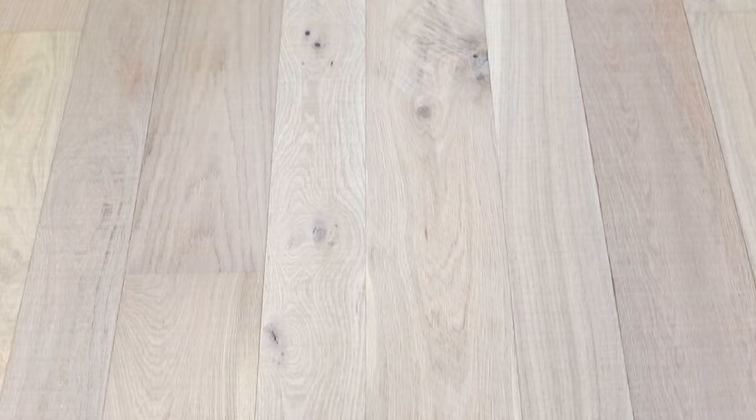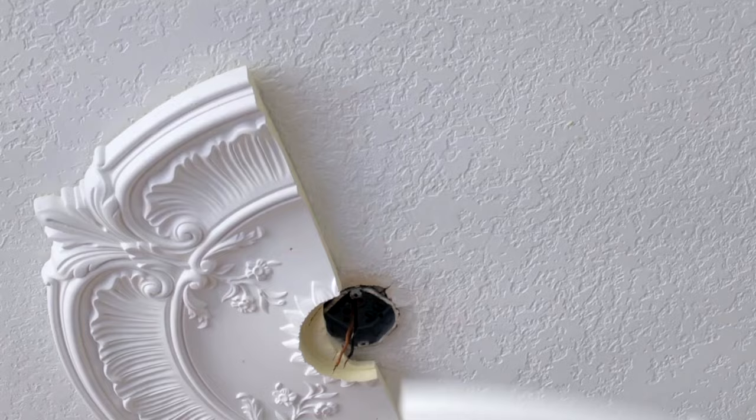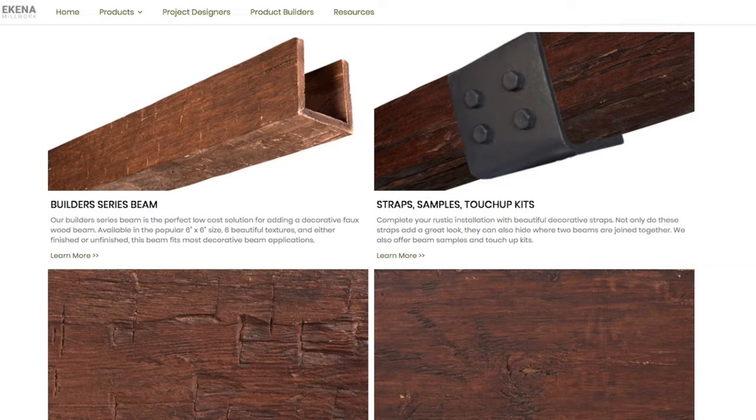The tricky part with these floors is that there's a lot of color variation, so I knew it would be a challenge to find something with the same look. I reached out to my friends at Ikenna Millwork, who I've worked with on a few other molding and trim projects.